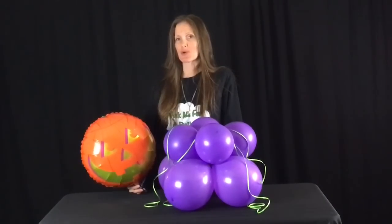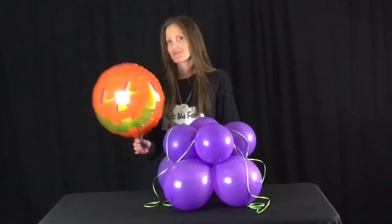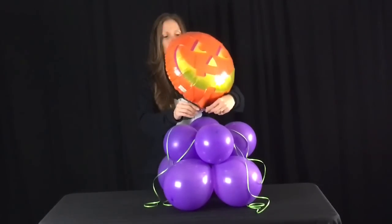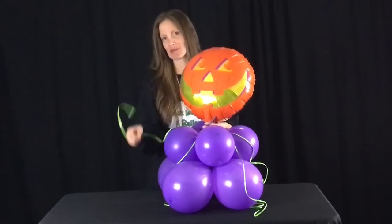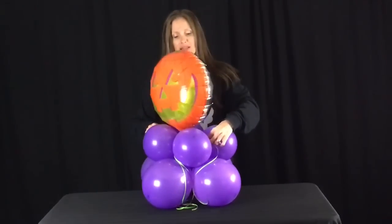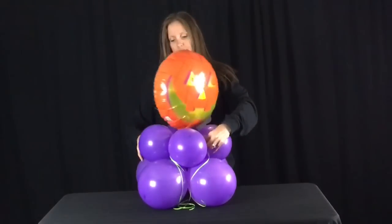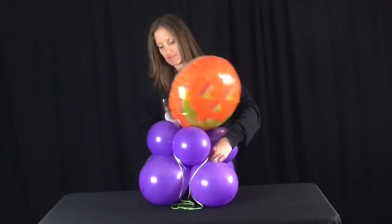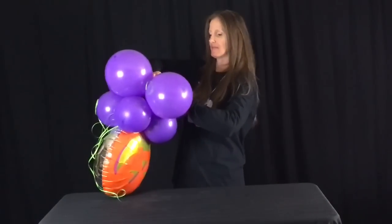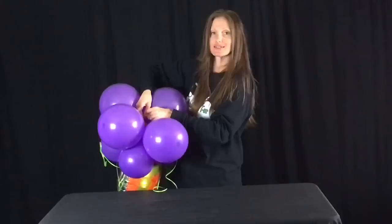For the next part, I'm going to be using an 18-inch foil balloon. Because it's Halloween, I chose a pumpkin. I have attached a scrap 260 to the bottom — if you don't have a 260, attach a piece of curling ribbon. To attach your balloon, place it on the top, grab hold of those 260 ends, wrap it right into the quads, and tie it on the bottom.